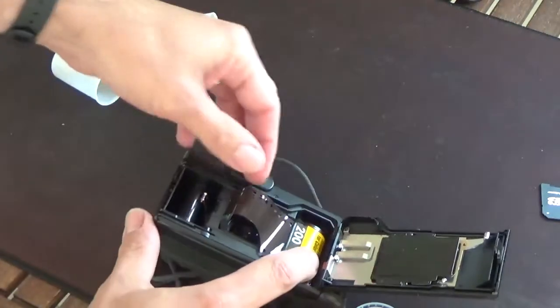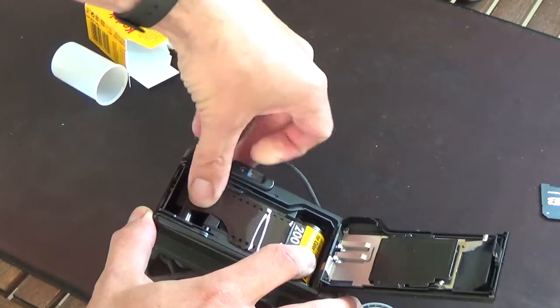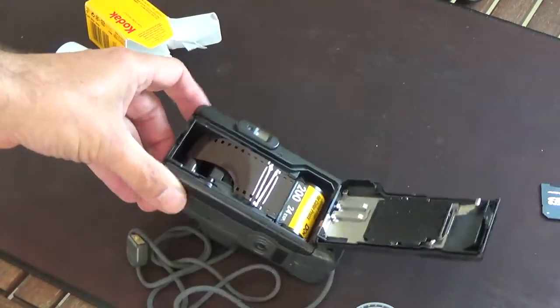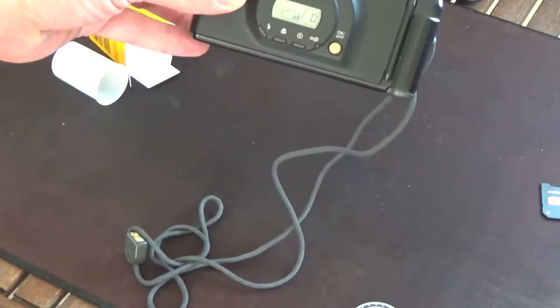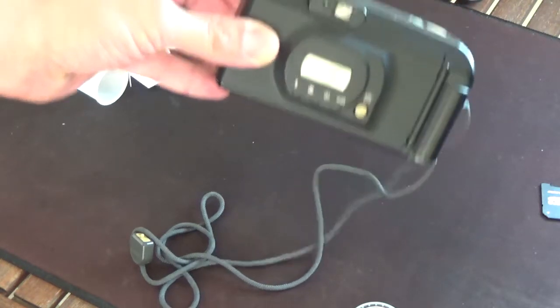Now this is an easy-load camera, so I should just be able to pull it along there like that and shut the back. With a lot of cameras it wasn't that easy. Let's see what happens — there we go, it's caught, and we're ready to go.